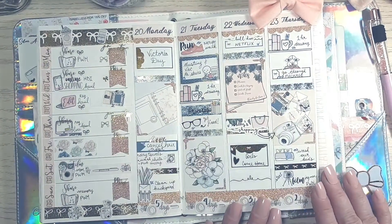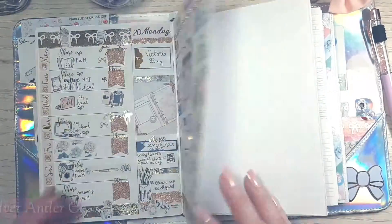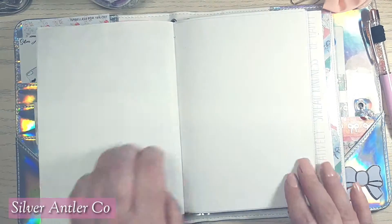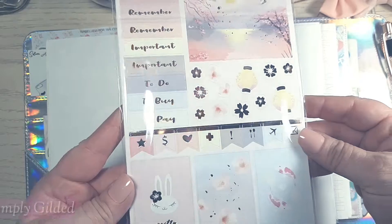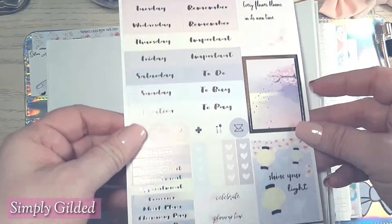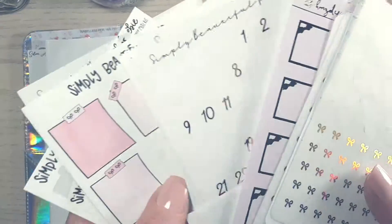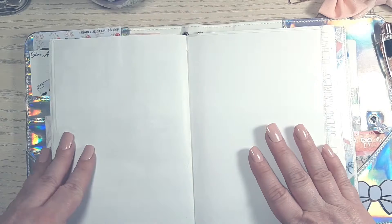Hi guys, this is Isabel the Neverending Planner Mom and I'm showing you last week in my B6 using the Good Vibes kit from Silver Antler Co. This week I am challenging myself — I'm using this kit from Simply Gilded, it's the two-page kit from the Sakura box in February, and I'm going to be creating a spread like I usually do but on blank pages. So let's get started.